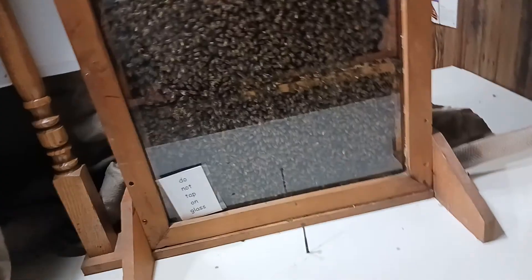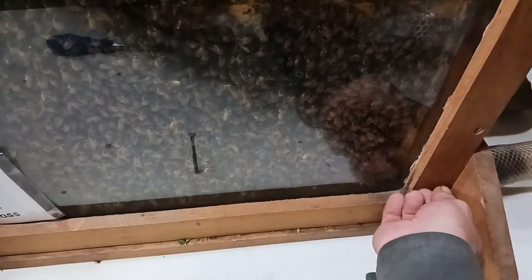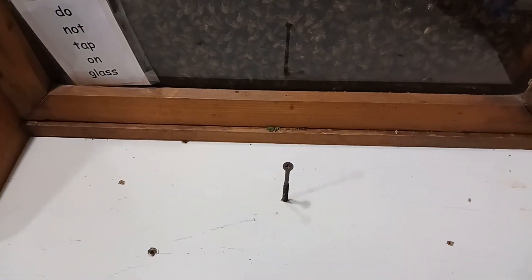Welcome to the Bee Friendly channel where I get stung so you don't have to. Thank you YouTube and Facebook. We're at my little farm here near Lake Winnebago in beautiful Sheboygan County, Wisconsin.